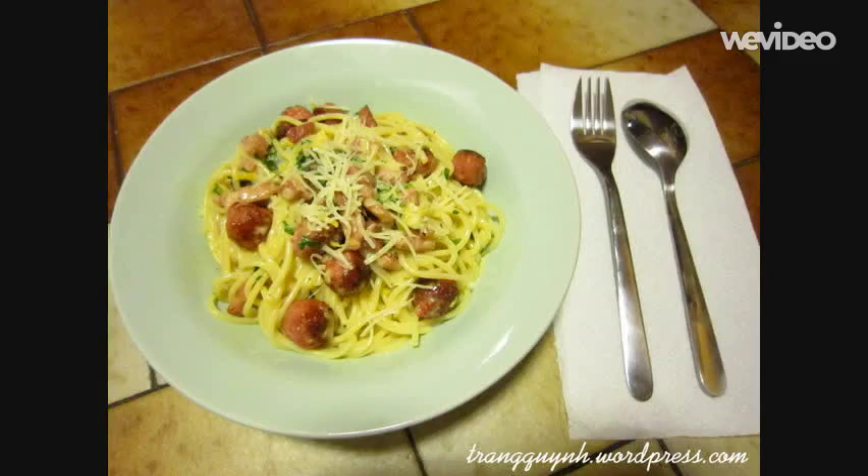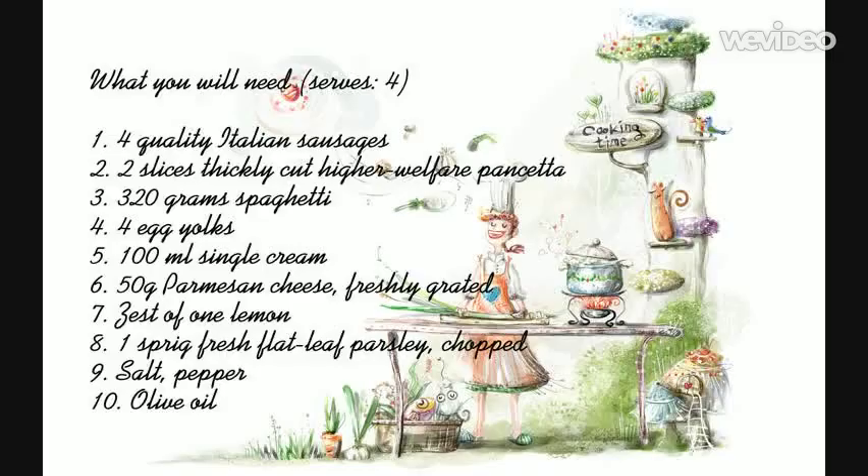Hi guys, first of all, I must say that this dish was a hit. Jamie Oliver is one of my favorite savory chefs. I adore his recipes, so today I will make one of them, which is the simple and delicious Sausage Carbonara.